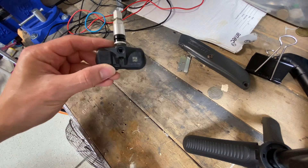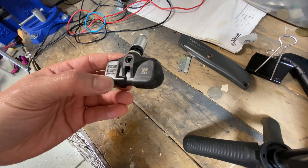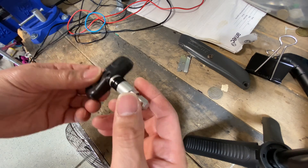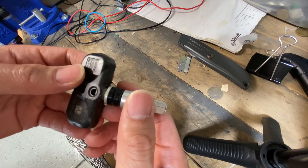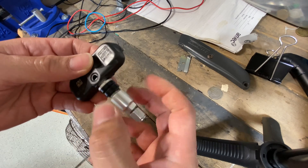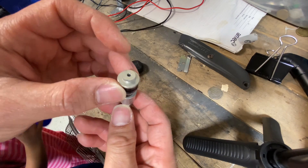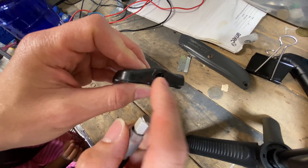Here I've got a Toyota Pacific TPMS sensor - TPMS is the tire pressure monitoring system if you don't know the acronym. This sensor is actually broken because Discount Tire, on one of my tire changes, accidentally hit it. What they usually need to do when dismounting the tire is unscrew the sensor and drop it into the wheel so they don't damage it, but the guy forgot and the valve snapped right off.